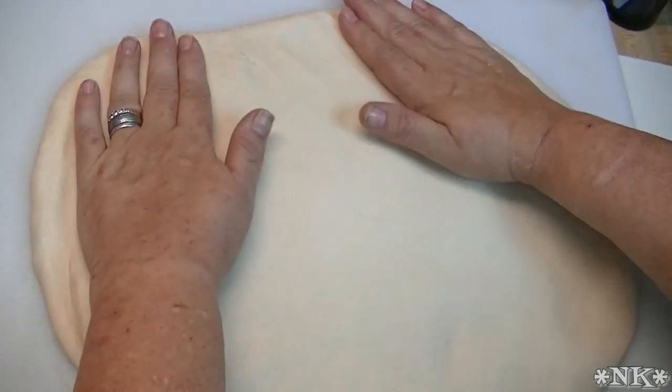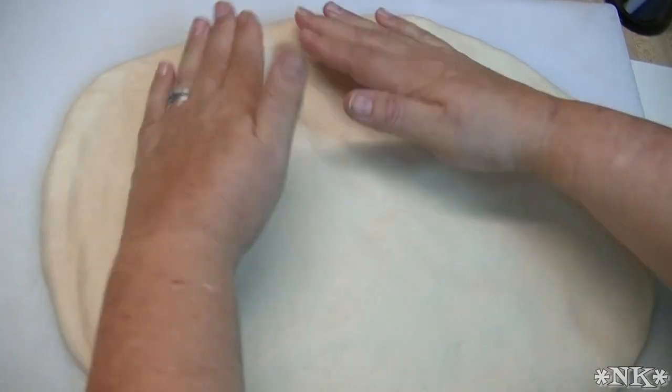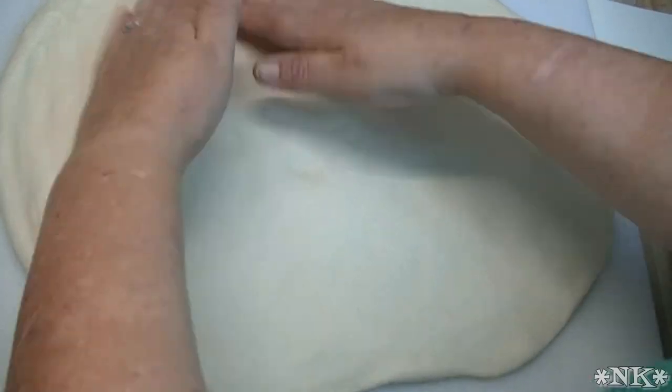Hi everyone, I'm Noreen and welcome to my kitchen. Let's take that basic flatbread dough and make something for supper. How about we make a super cheesy chicken flatbread? Let's go see how we make this.